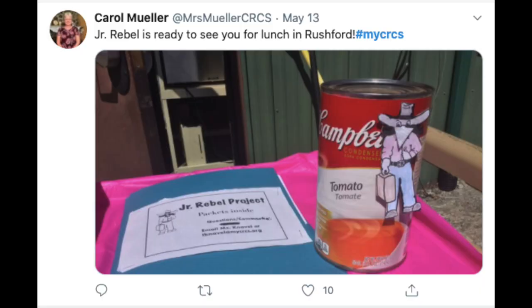Up next is our tweet of the week. Today's tweet comes from Mrs. Mueller at Mrs. Mueller CRCS. She has a whole folder full of Junior Rebel cutouts ready to go for you at lunch pickup if anyone wants to join in on the fun. Thank you. That's all for today — today is Friday, so our next video will be out on Monday.